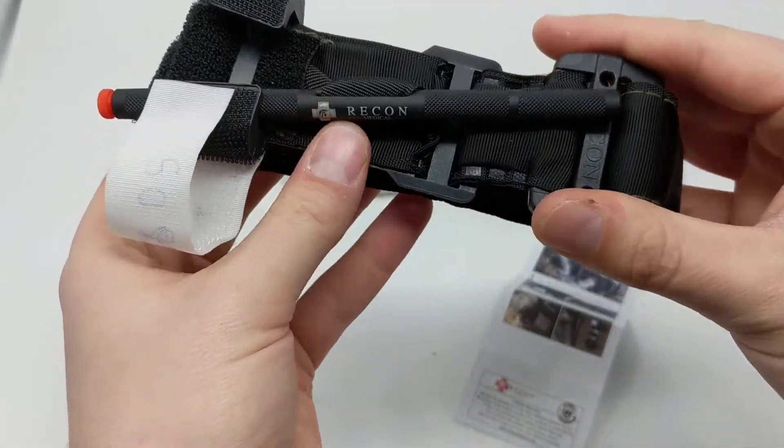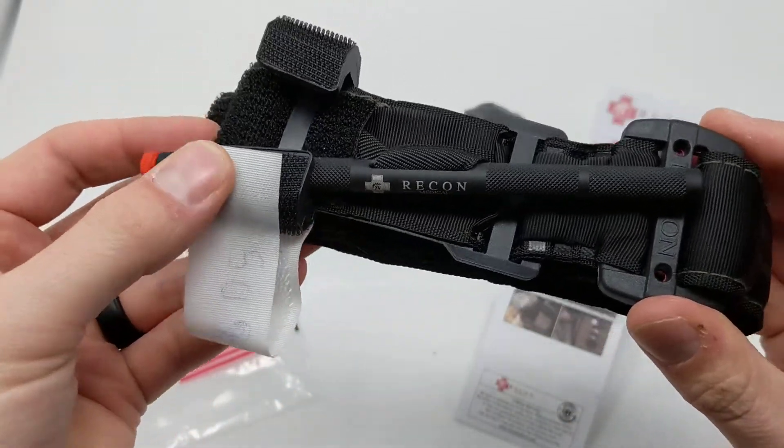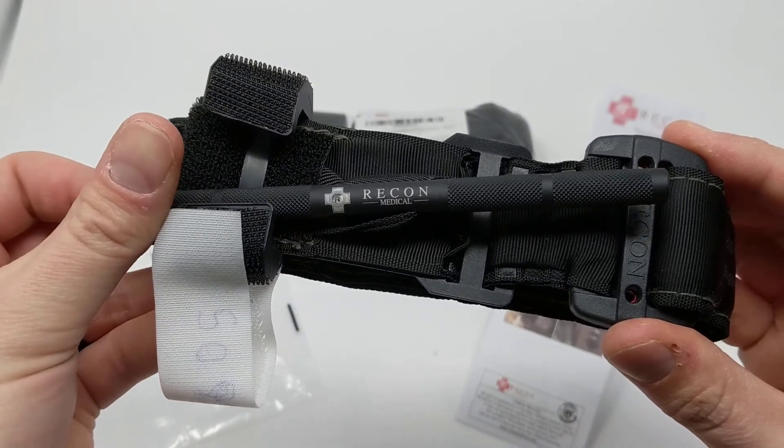So this is our Recon Medical Gen 4 Tourniquet — brand new 2020 product — and it's now available at wildmedkits.ca.